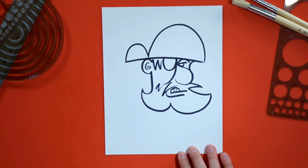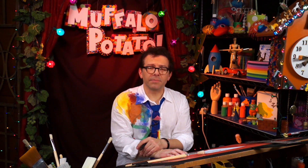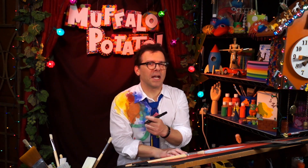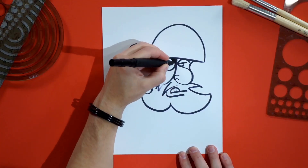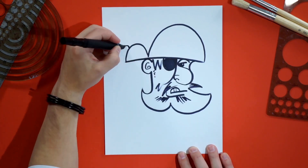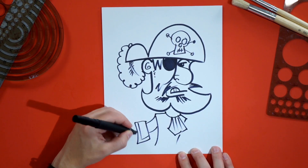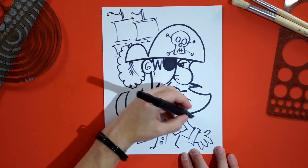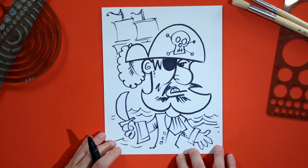Look at that, guys — you've got a pirate! Now we can do all kinds of fun things, like put a feather in his cap, make him scruffier and meaner, but also friendly and cuddly like a good pirate. And there's your pirate.